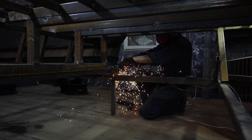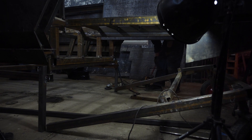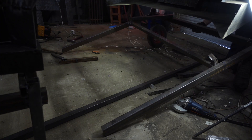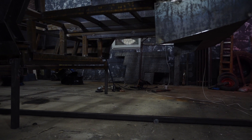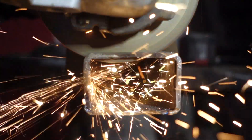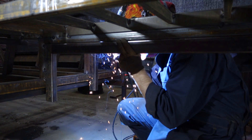The building berth will interfere with further work so I'll have to cut off a part of it. The cut pipes of the building berth will make a nice base for the subframe. I assembled the subframe in place and welded it to the frame.